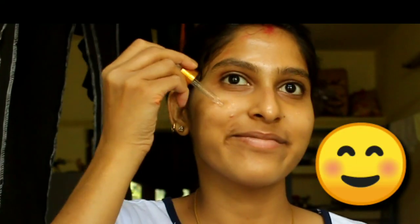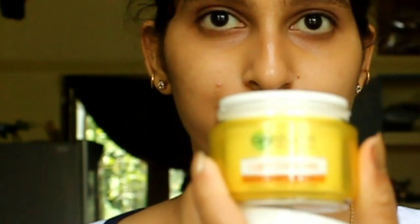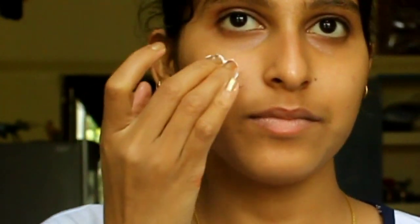First I will apply Good Vibes rose gold toner on my face. For the primer, I will apply Good Vibes tea tree papaya serum. You can take any moisturizing cream for your skin type.